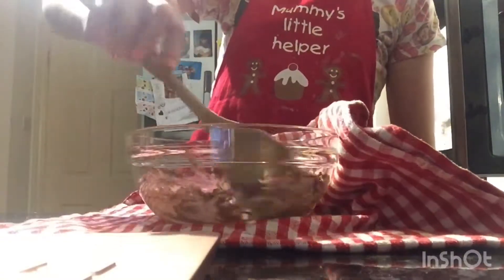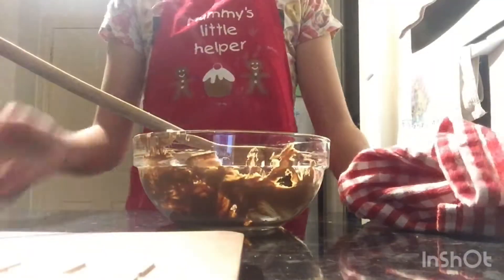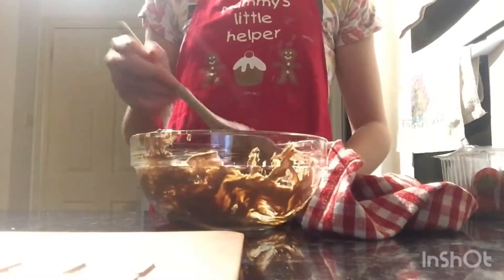Obviously mixing it up would melt it a little bit more. That's your melted chocolate — dip marshmallows or strawberries or whatever into it. Just be careful because it's still hot. Make sure to like, subscribe and hit... Bye guys!